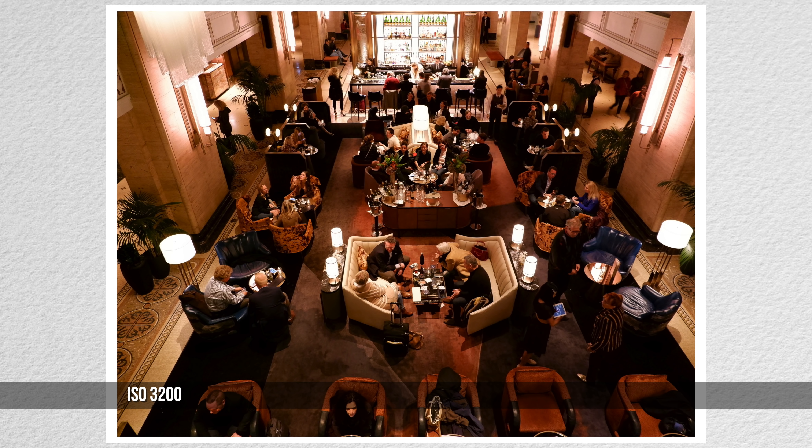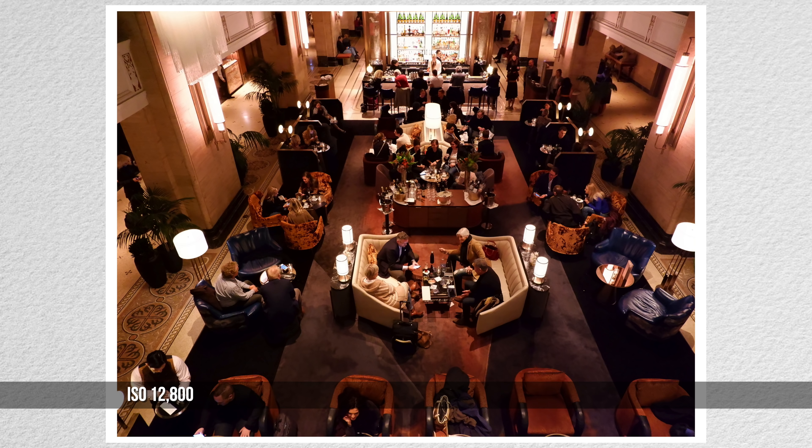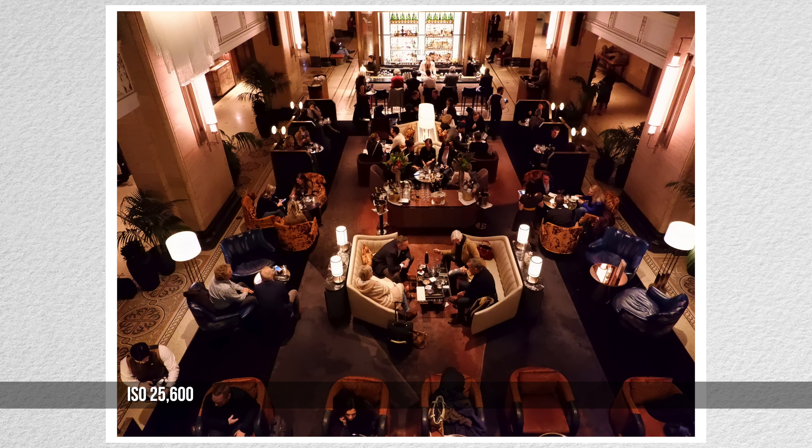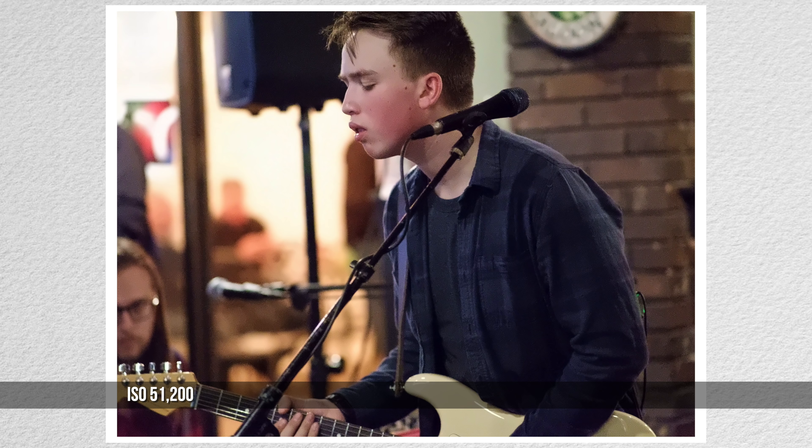In these out-of-camera JPEGs taken into the dark lobby of the Royal York, watch the pattern in the carpet on the left. Even at the highest ISOs, barely noticeable noise and very little loss of detail. That certainly helped when shooting in dark music venues.